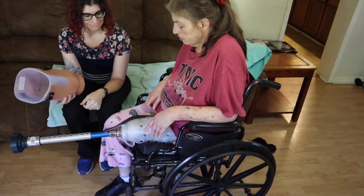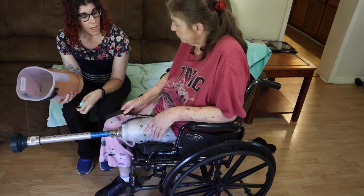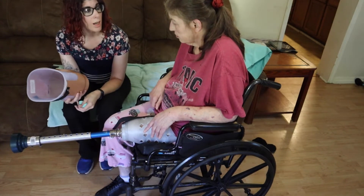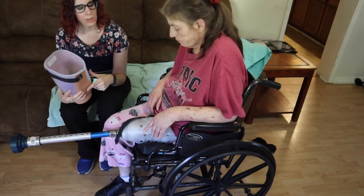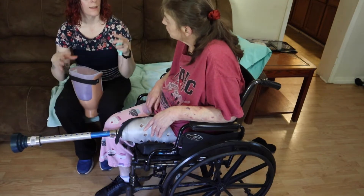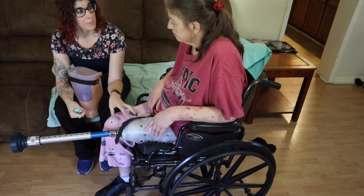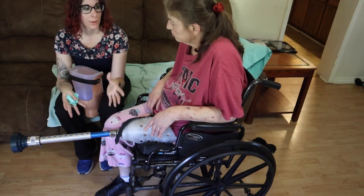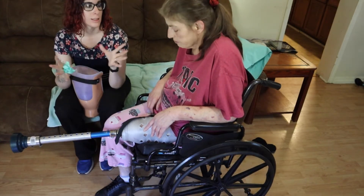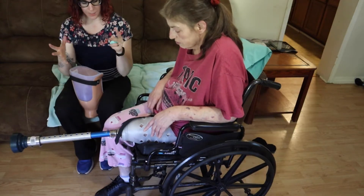You've got some flex here. Keep working at it like you do. Initially it'll start — once you start using it more and that volume goes down, it's going to go on a lot easier. I'd rather it be a little snug in the beginning because especially once you're up on it more, it's going to pump some of that volume out and your limb's going to shrink down a little bit. So we've got the space to do that.